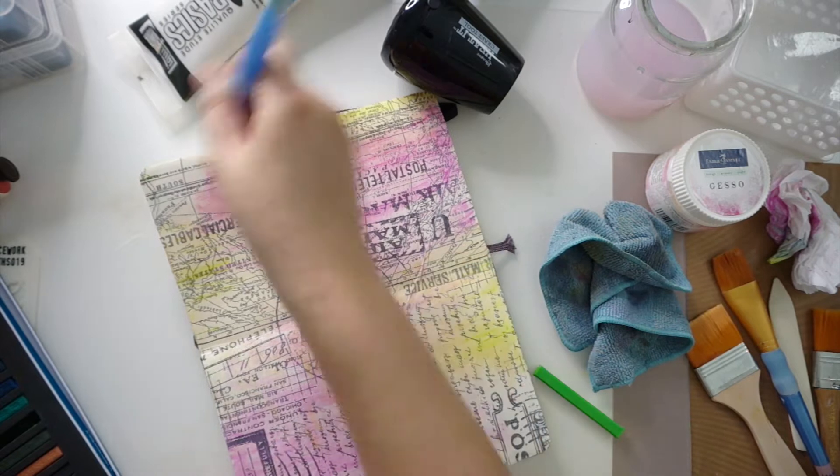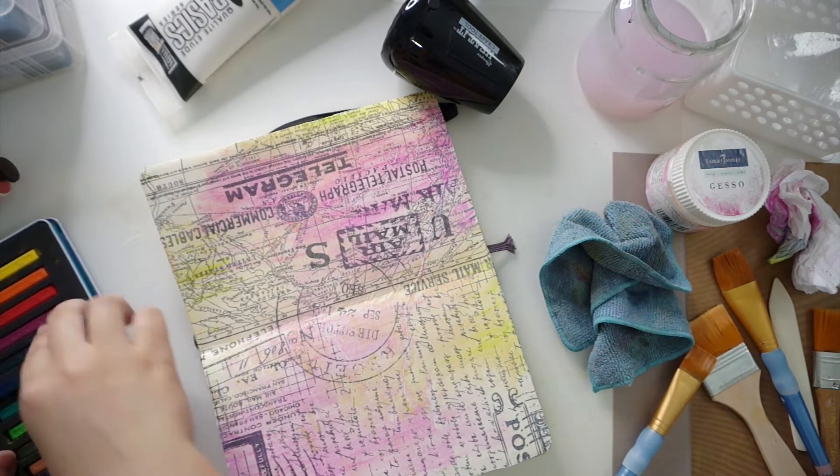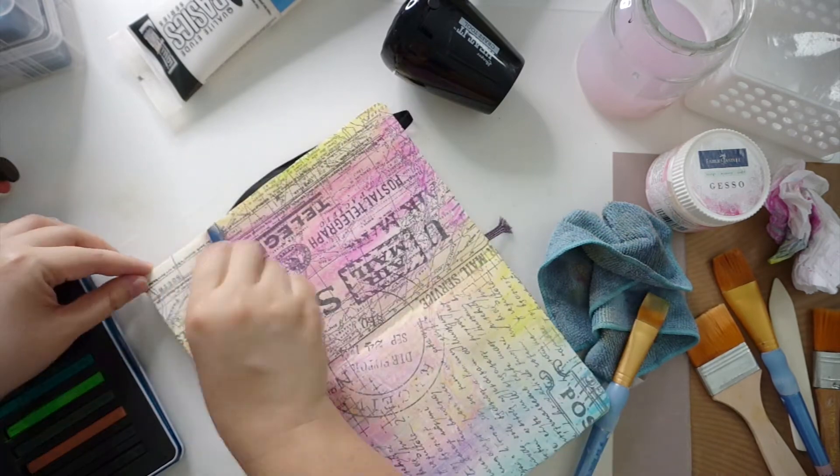I applied a few shades in pink, green, yellow, blue, and orange. I really like the way this blends as well and it works great as a quick background.